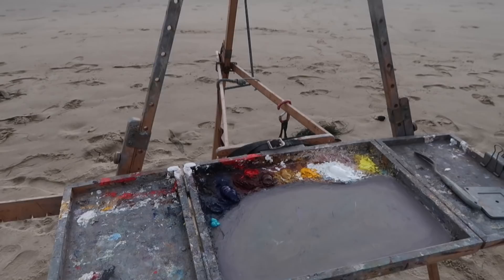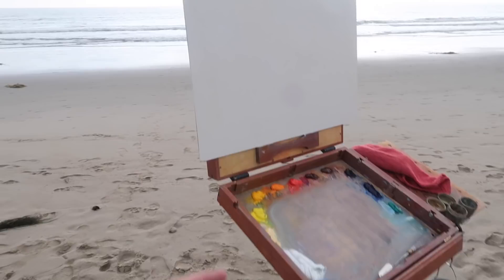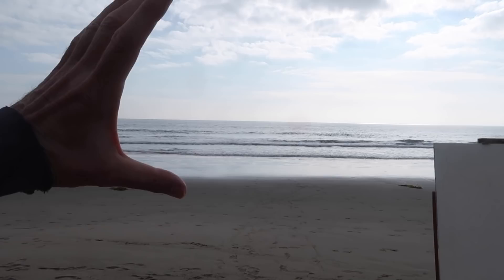I've got the Anderson easel as usual, and I'm painting on a 14 by 18 inch panel with my usual palette of colors. Arias is over here with his Pochade box and he's also got a 14 by 18 inch panel. We're going to try to do something with this scene here — definitely going to be challenging.